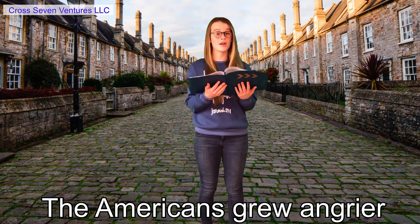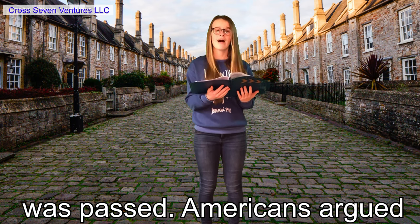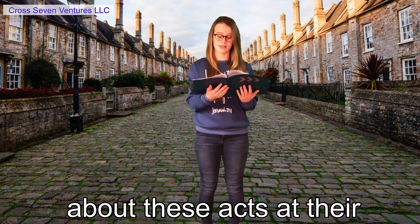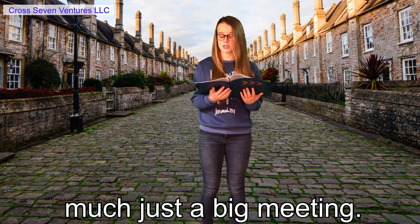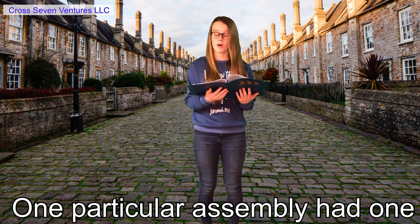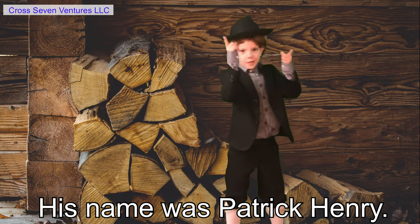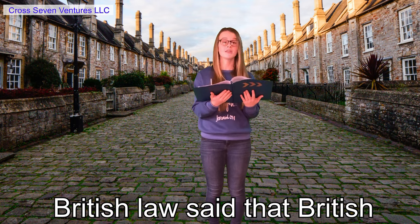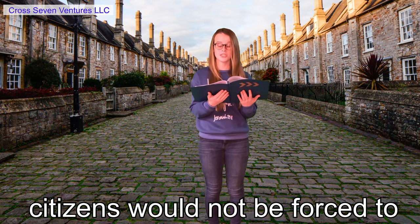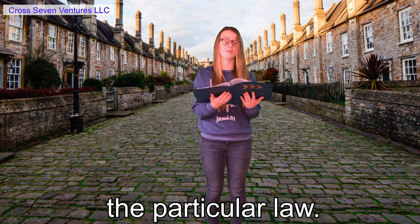The Americans grew angrier and angrier as each new act was passed. Americans argued about these acts at their general assemblies — a general assembly is pretty much just a big meeting. One particular assembly had one very angry American named Patrick Henry. Patrick Henry declared that British law said that British citizens would not be forced to pay taxes unless their representative approved of the particular law.